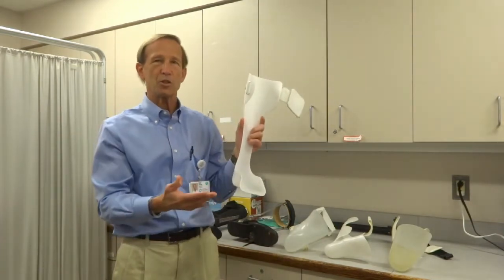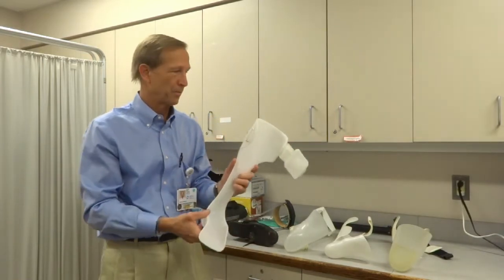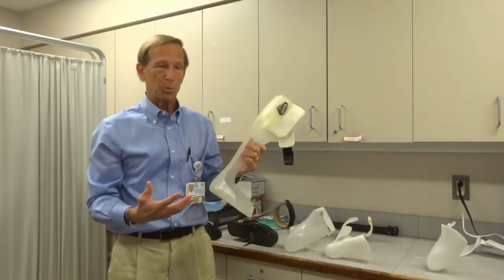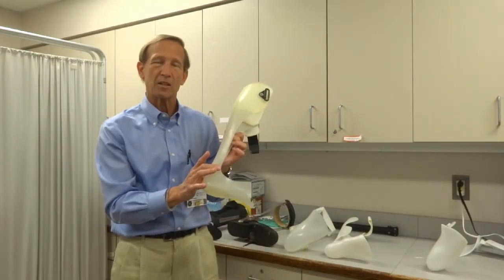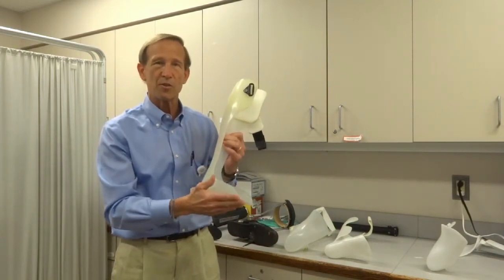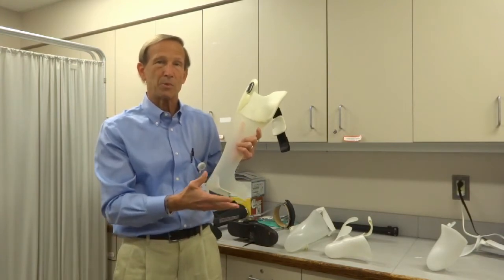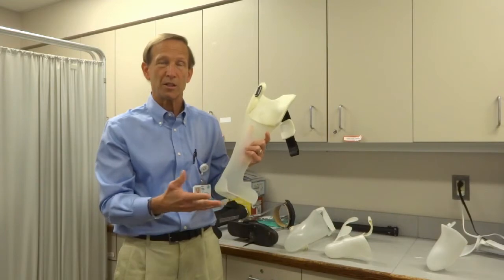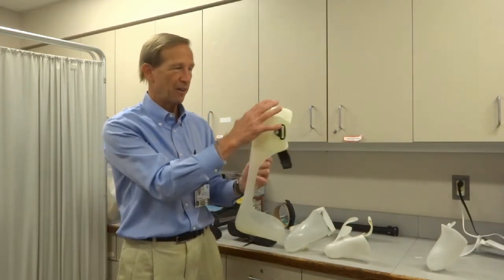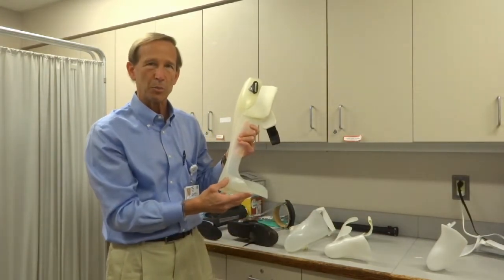This type is typically for conditions where your tone is low and there's no spasming of your muscles. If there is concern about needing more stiffness, we build more plastic around the ankle — that's called the trim line. The farther this comes forward, the stiffer the brace will get, giving stronger control, perhaps for a heavier person with increased body weight. We still have it all the way up to the calf, with a Velcro strap and foot plate, usually close to that 90 degree neutral position.